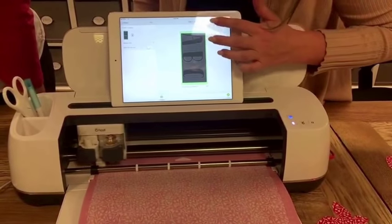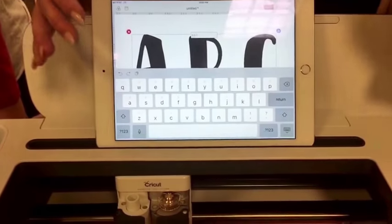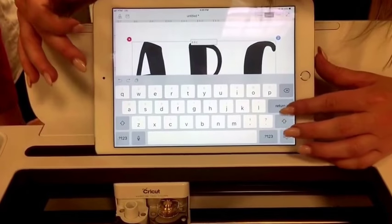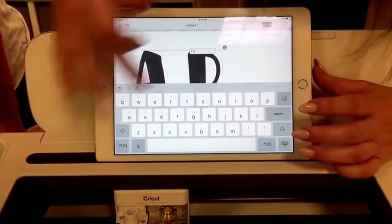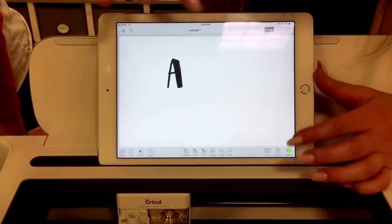If you have something typed and you want to change what it says, you just double-click and it'll allow you to edit your text directly in the software.